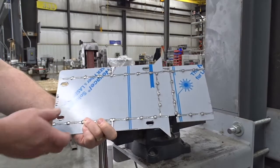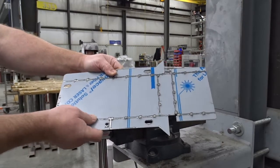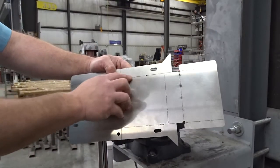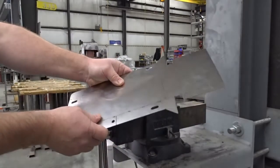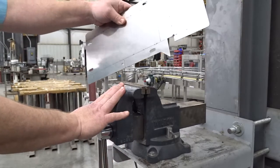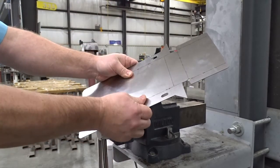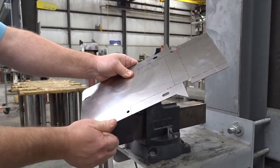We're going to show how to fold up our NERCON end cap. On the laser, we perforate it on all the bend points. It can be done many ways — we can either use a vise, a crescent wrench, or some people use a duckbill vise grip.